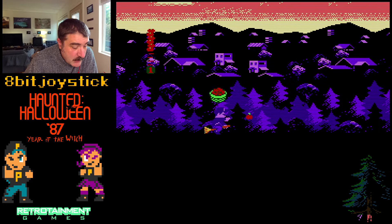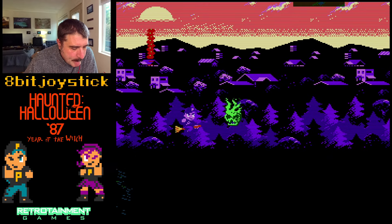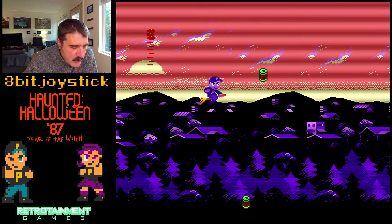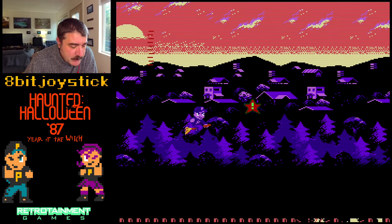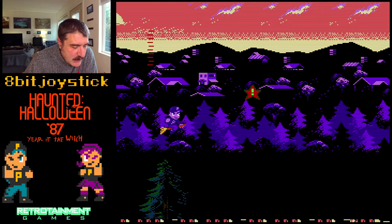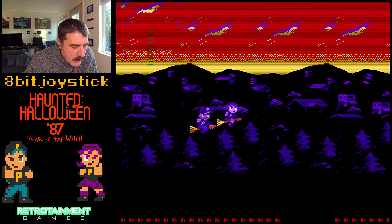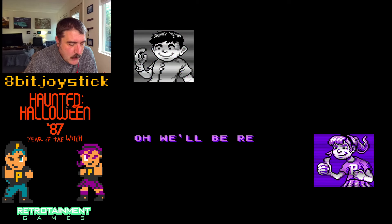Or, you know, improvisational parallax scrolling. This isn't going to come as a slam — I actually really like Abrebo Tengu, or Zombie Nation. The whole flying around with parallax really reminds me a lot of Abrebo Tengu, or Zombie Nation.